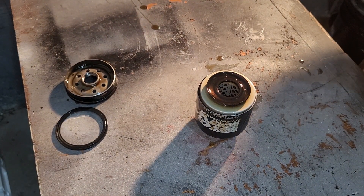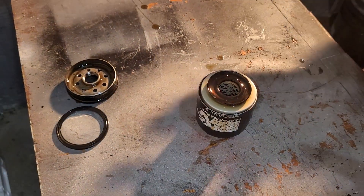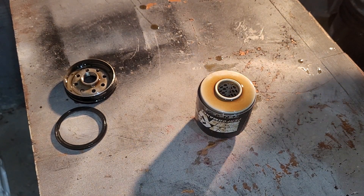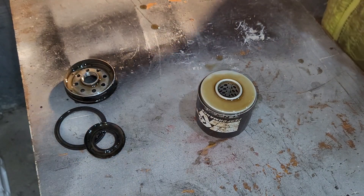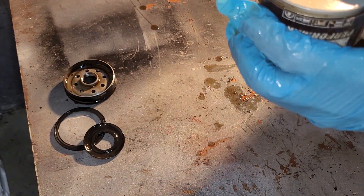I'm running a K&N right now on my Ford Freestyle and hopefully that's doing fine. This gasket — it doesn't feel like rubber but it could be. It might be nitrile or silicone, I'm not too sure. Let's get a rag here and wipe it off.